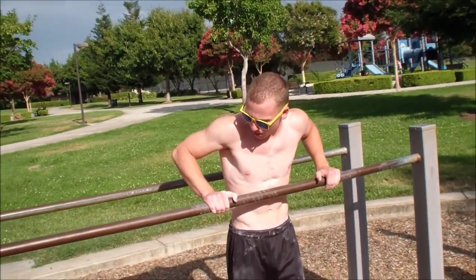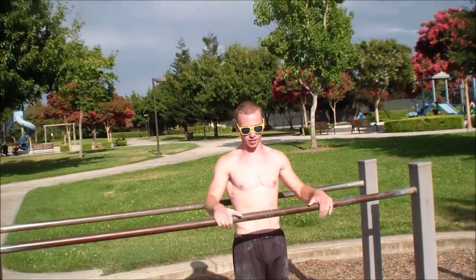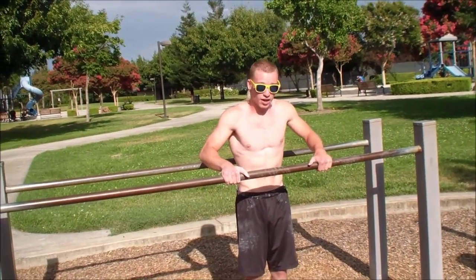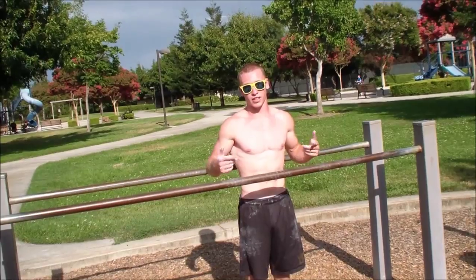Alright, so to get used to pumping off your arms and shoulders, you're going to start on parallel bars or any bars close to the ground. You're going to stand and jump off with your feet, pumping off with your shoulders just to get used to the movement.